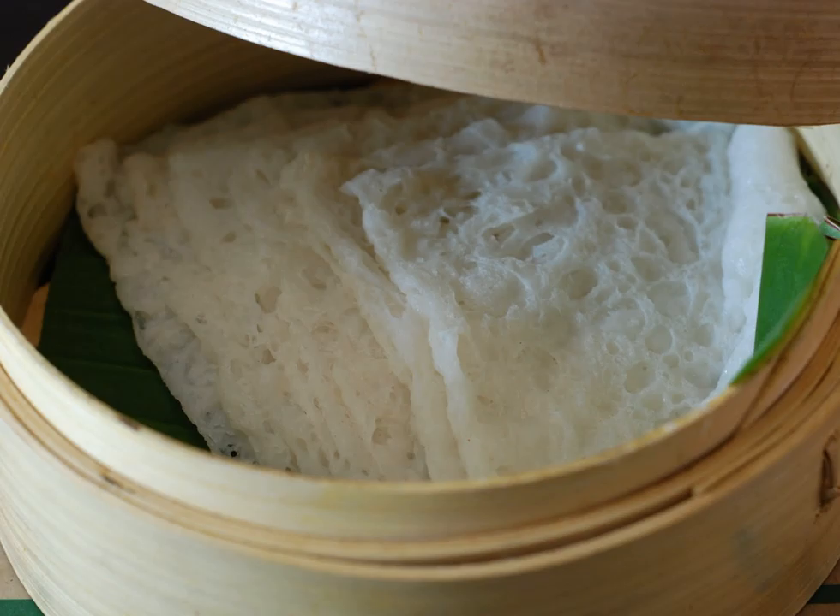Even though many variations exist for Nir dosa batter, the two basic ingredients common to all of them are just soaked rice and a little salt. There is no requirement for fermentation of the rice in order to prepare Nir dosa. The rice needs to be soaked for at least two hours.